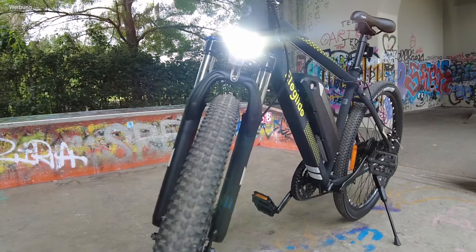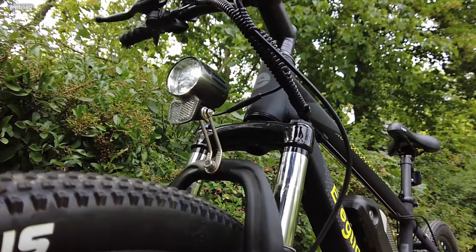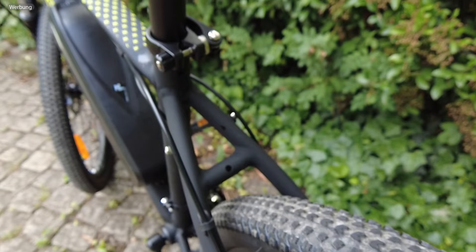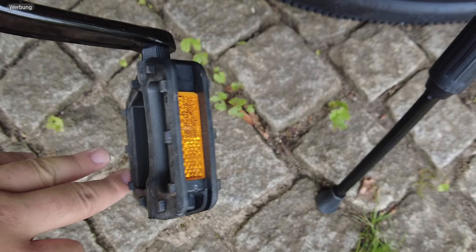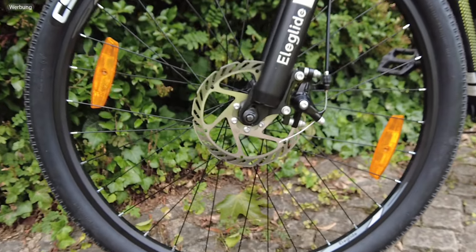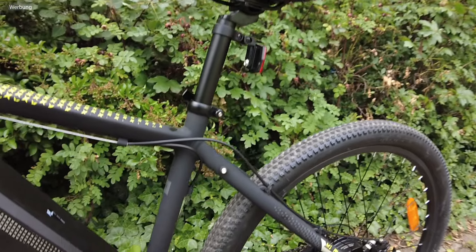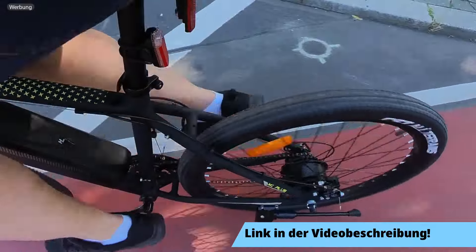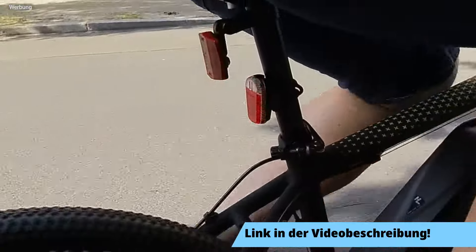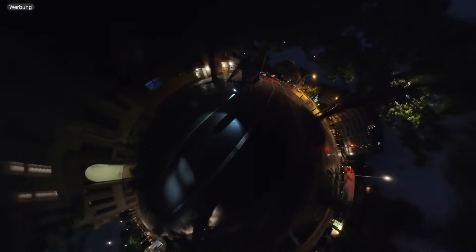Als nächstes beschäftigen wir uns mit der Beleuchtung des Eleglide M1 Plus. Die vordere Leuchte wird über den Bordstrom gespeist und ist in Deutschland zugelassen. Hinten haben wir einen zugelassenen Rückstrahler. Natürlich auch Reflektoren in den Pedalen und jeweils zwei zugelassene Reflektoren in den Rädern. Für Ausflüge im Dunkeln habe ich mir auch eine wiederaufladbare Rückleuchte besorgt – diese findet ihr in meinem Amazon Shop. Unser Licht vorne leuchtet den Weg hervorragend aus.